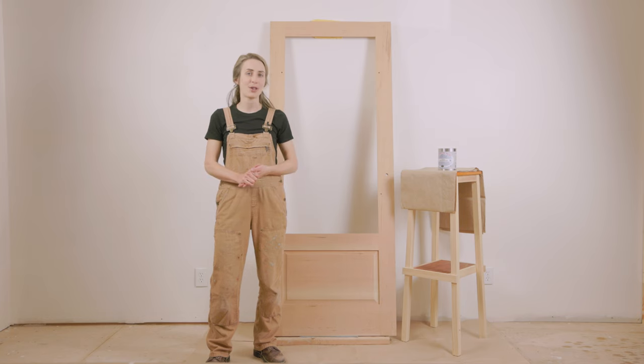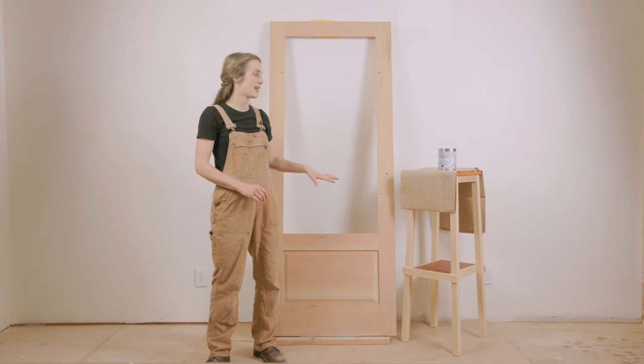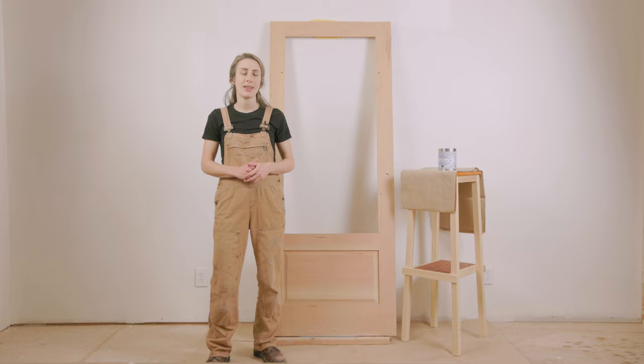Hi, welcome to the Earth and Flax studio. Today we're working on this custom screen door project. It has a screen insert as well as a glass insert, and a custom locking system for those panels that is quite clever.